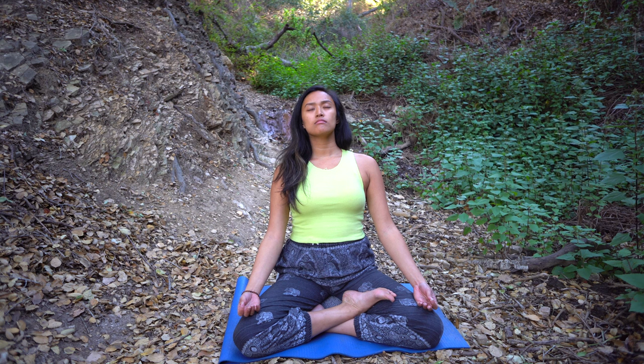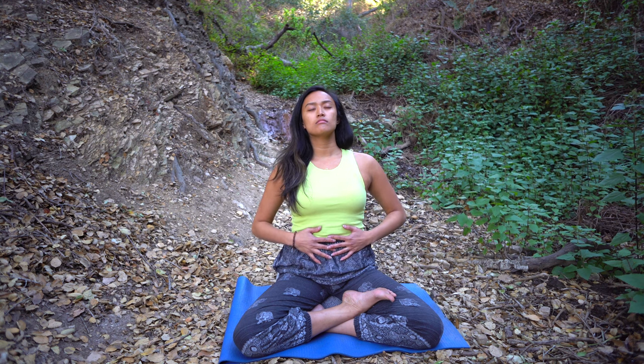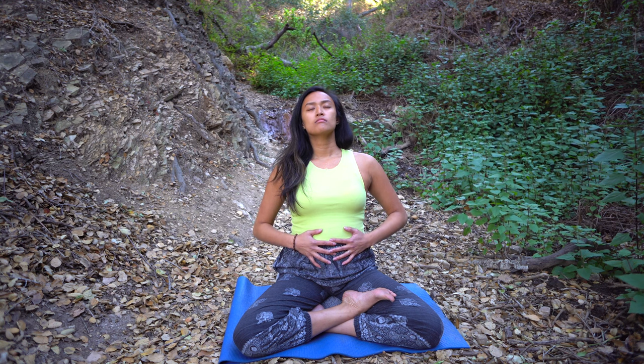We create space and open up. Breathe in, breathe out. Place your hands on the belly, right below the belly button. Begin to breathe into this area, keeping the shoulders relaxed. Feel the belly rise with every inhalation and fall with every exhalation.